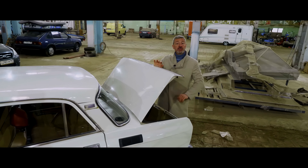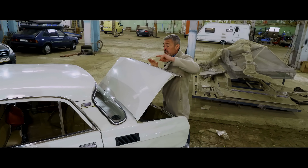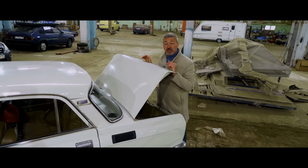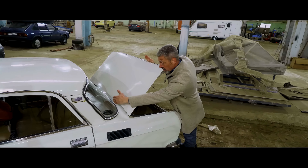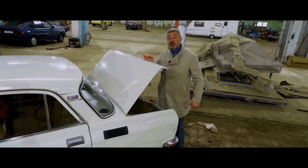Everything is trimmed with plastic, very neatly. Pay attention to these deflectors, which are designed to blow air on the rear window so that it does not sweat. But they have nothing to do with the stove and heater — the faster you drive, the more air gets in and onto the glass. And if it is minus 22 degrees outside, what then?